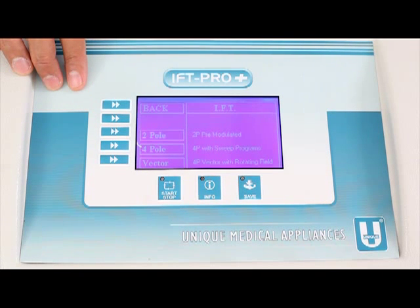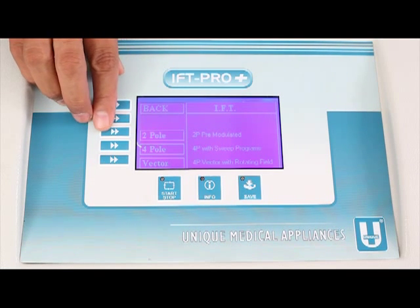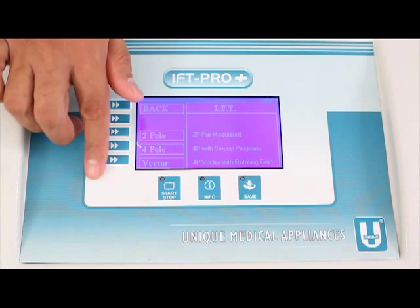Pressing F1 enters the IFT submenu, which announces: F1 Back, F3 Two Pole, F4 Four Pole, F5 Four Pole Vector. It gives us three different IFT options from F3 to F5: two pole, four pole, and four pole vector. Supposing you want to select four pole, press F4.